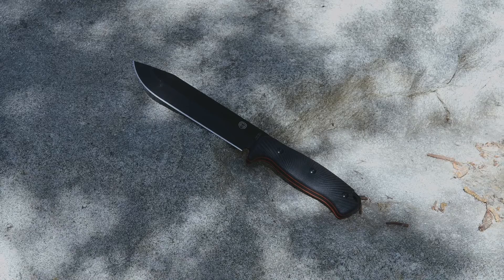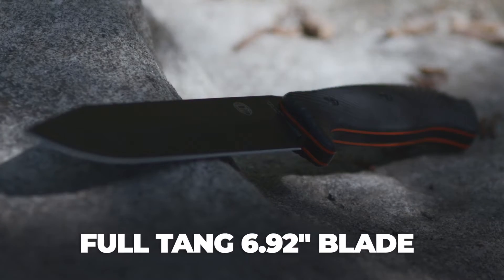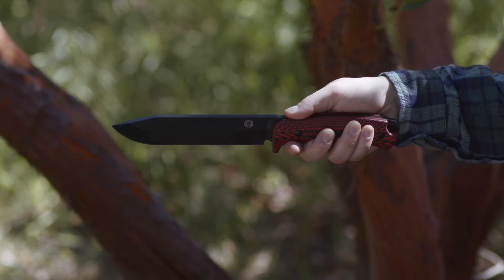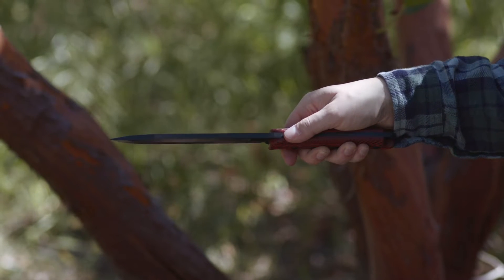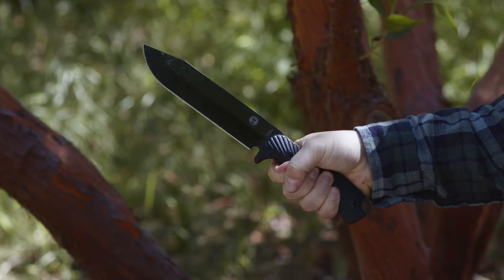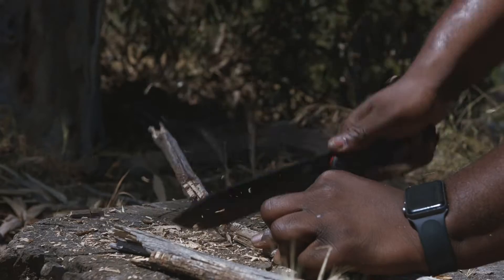The overall length of this fixed blade knife measures 12.32 inches, consisting of a hair-splitting full-tang 6.92 inch blade. The blade is constructed from a thick slab of 1095 high-carbon steel and runs the full length of the knife. The high-carbon steel is meticulously heat-treated to ensure durability and high sharpness retention with everyday use.